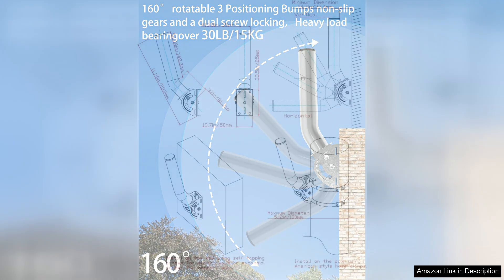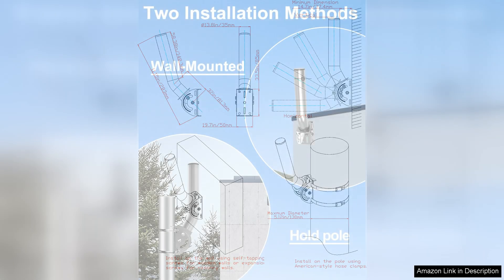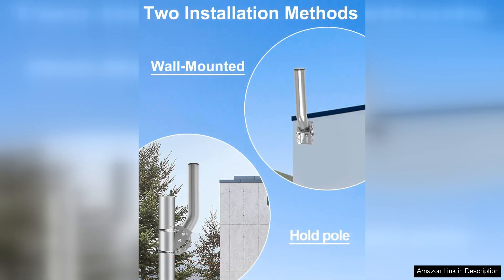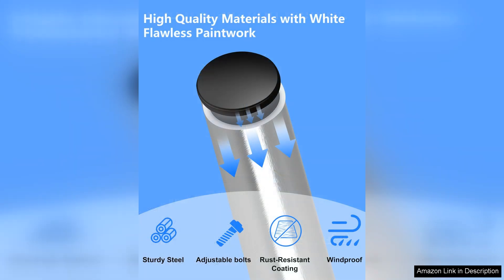One of the standout features of this bracket is its versatility. It can be easily mounted on poles or walls, making it suitable for various installation scenarios. The adjustable design allows for optimal positioning of your wireless devices, which is crucial for achieving the best signal strength. This flexibility is particularly beneficial for users in urban settings where obstacles can hinder connectivity.